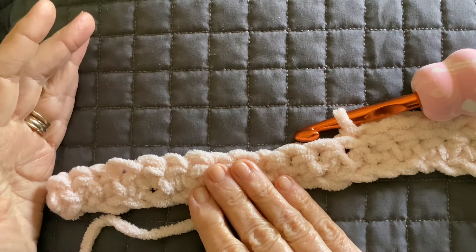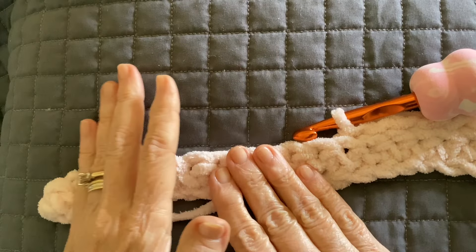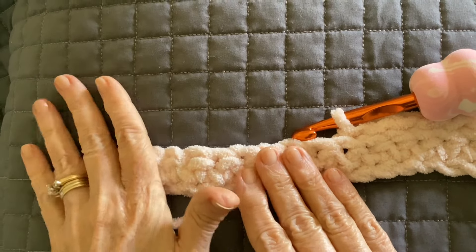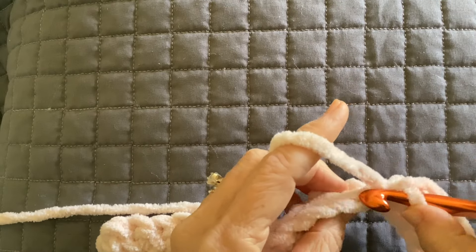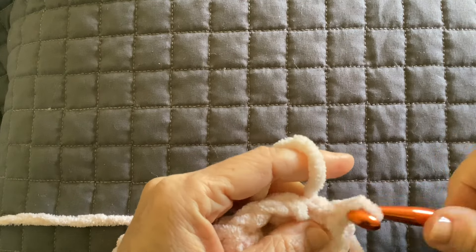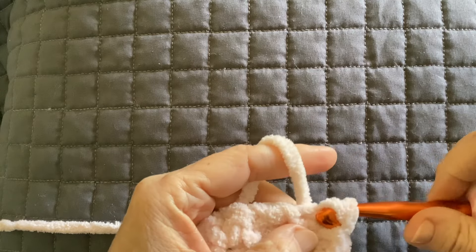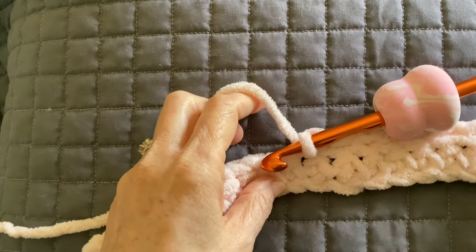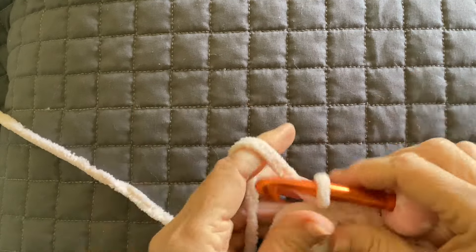Pick up the towel and just kind of shape it how you want it. Mine did end up coming in a little bit, so I put the towel over it, put the steam iron on, and just used my hands to straighten it out, and it worked very, very well. So all the way down, back loop only — we're going to be working back loop only for the rest of the pattern.